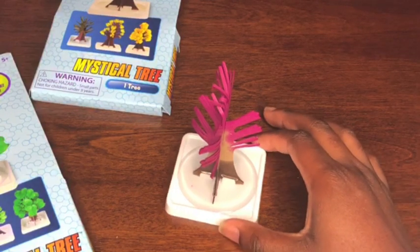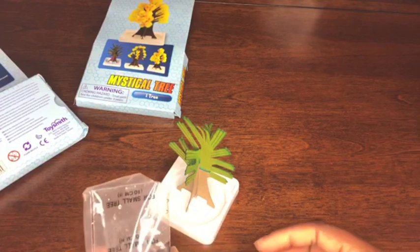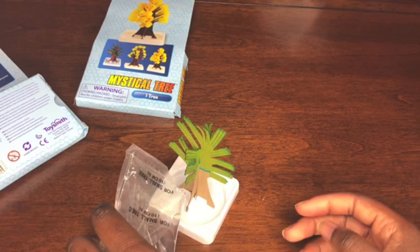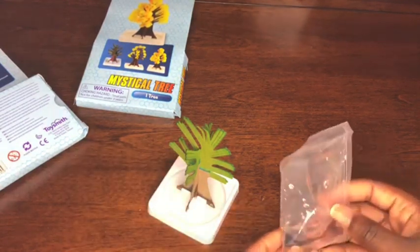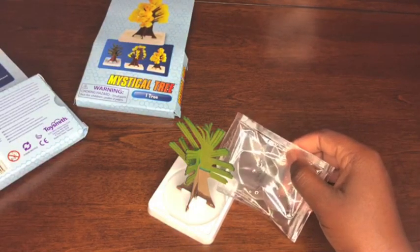Okay, so the pink tree is all full. I'm going to put that to the side.